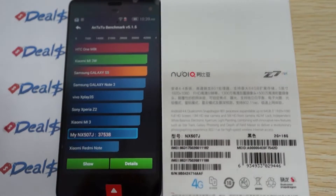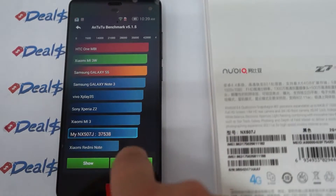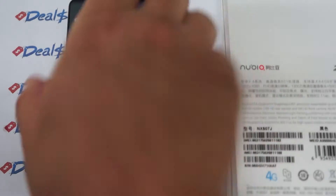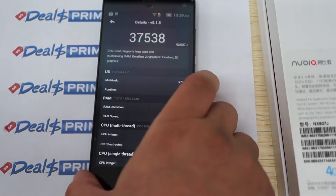The results are in. It gets a nice score of 37,538. You can also check out the Z7 Max review, and I think it probably gets around the same results.